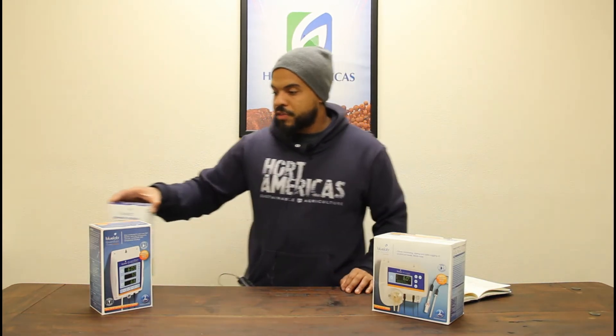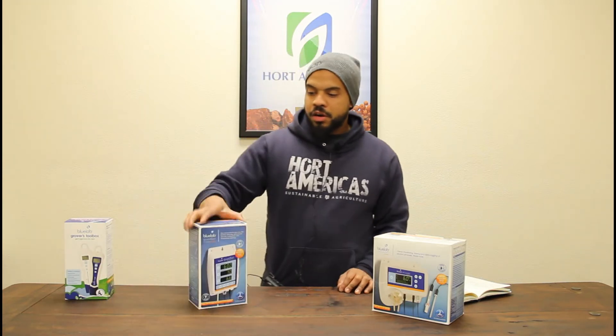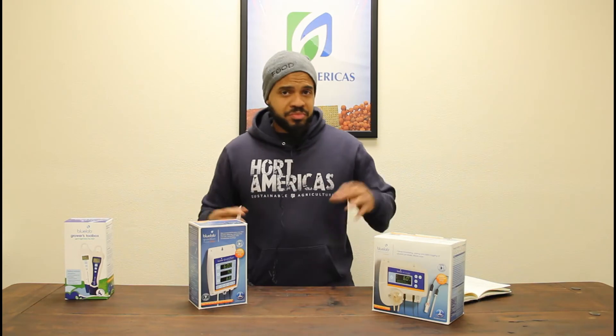You not only get Hort Americas support, but you also get the support of Bluelab with a Bluelab grow book on how to care for these pens — a lot of good information to make sure you are able to control that nutrient water solution. Stepping up a grade from that, we're going to be talking about the Bluelab Guardian Monitor Connect system — for aquaculture, aquaponics, hydroponics, aeroponics, greenhouse, and indoor plant factory. The connectivity is the key to this product right here.